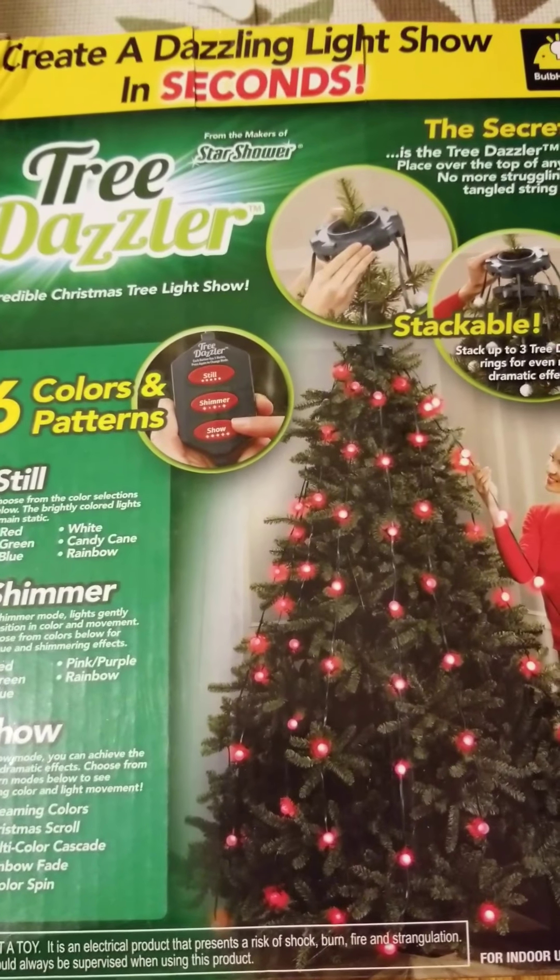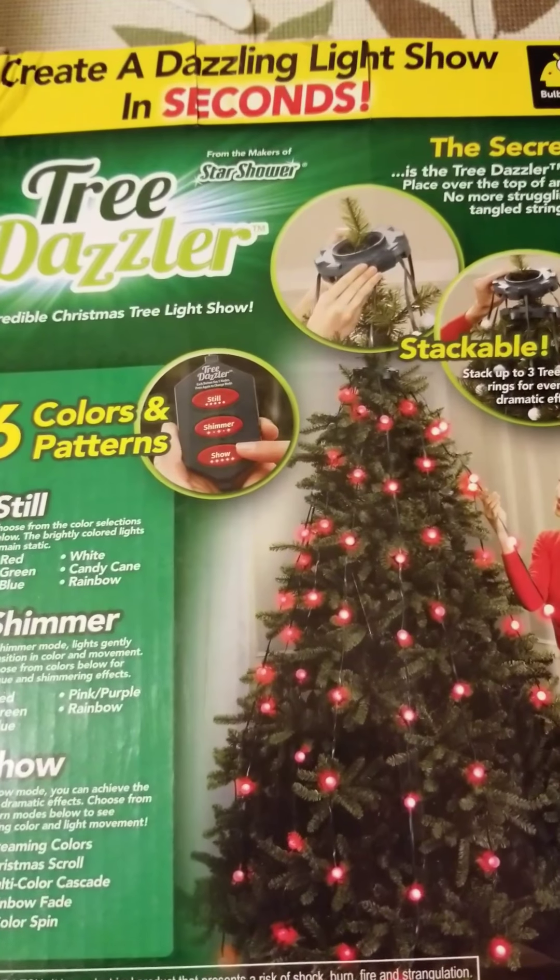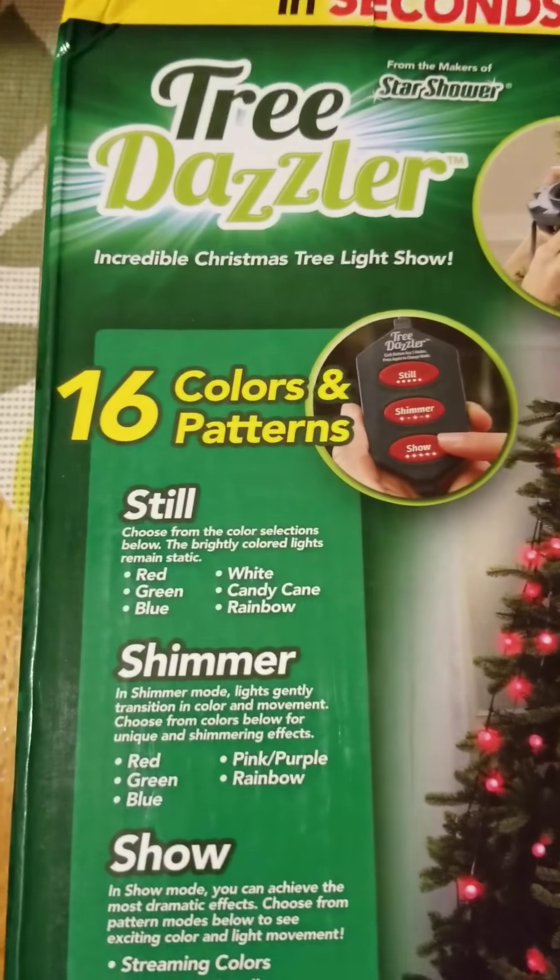Super cool and this is vertical instead of horizontal — I apologize, but I wanted to show you the whole box. It's called the Tree Dazzler.